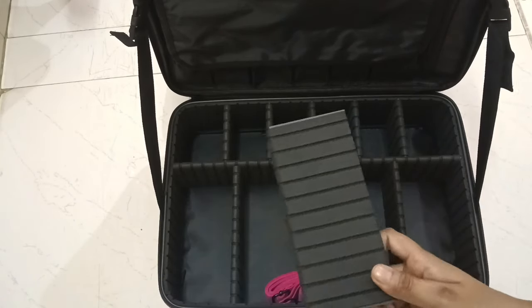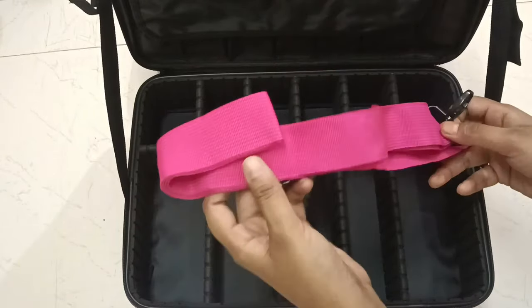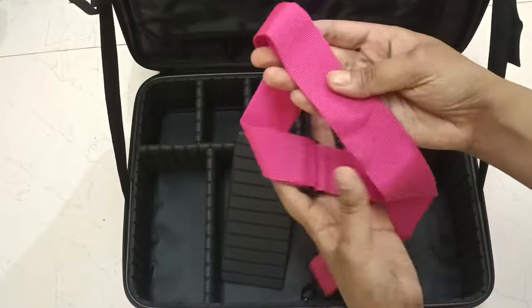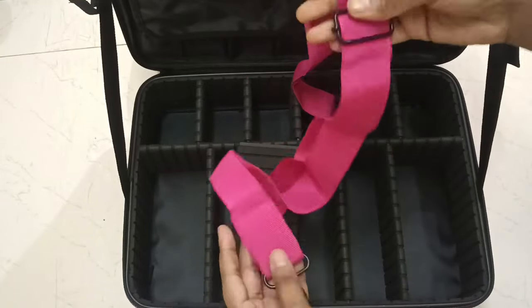It's very good and very easy to adjust — no worries. You can put a lot of things in it. You can fold the layer on top, but the bottom suitcase is very hard.